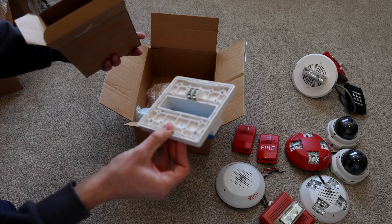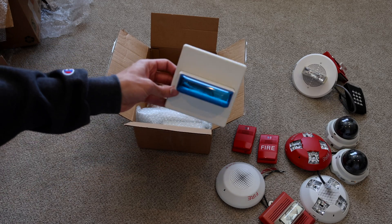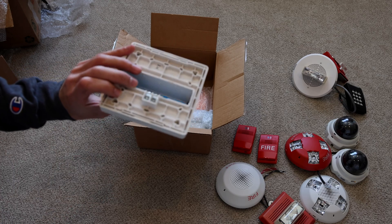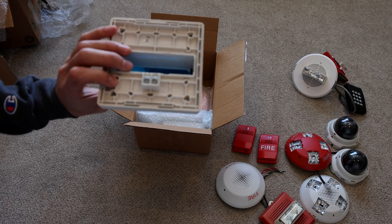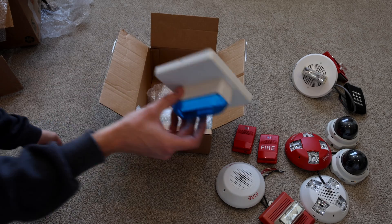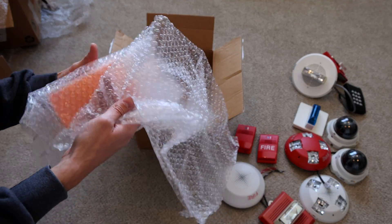It's a blue Wheelock strobe casing. There's no actual strobe, but it is just a case. That's interesting. I might be able to figure out how to fit one of my RSSs in there and have a blue strobe. Let's see what we have here.